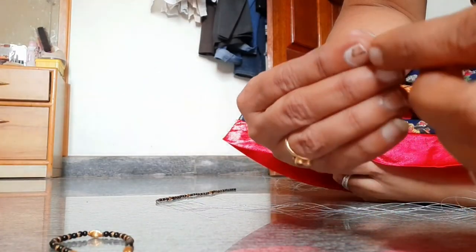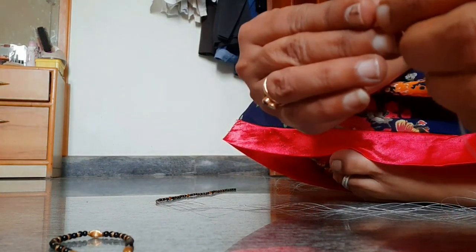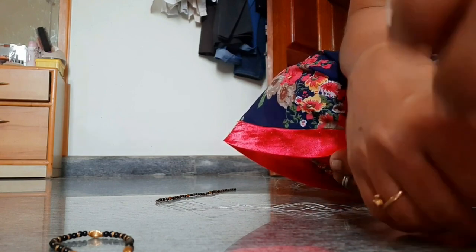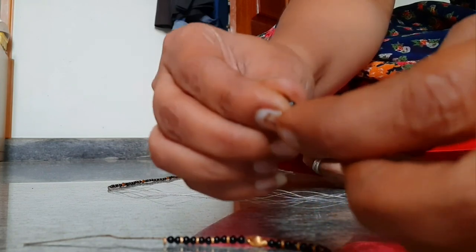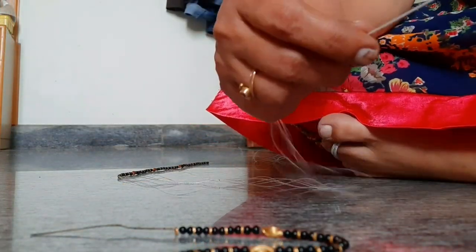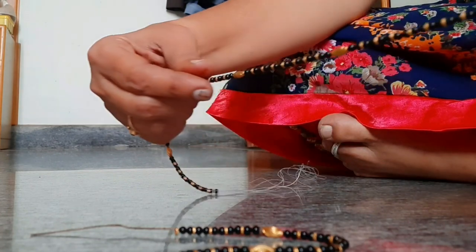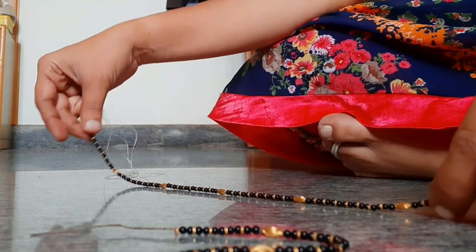Mangal Sutra is a symbol of marriage and it indicates love and commitment. The black beads of Mangal Sutra are blessed with divine powers to protect married couples. The black beads used in Mangal Sutra represent the color of strength and authority.